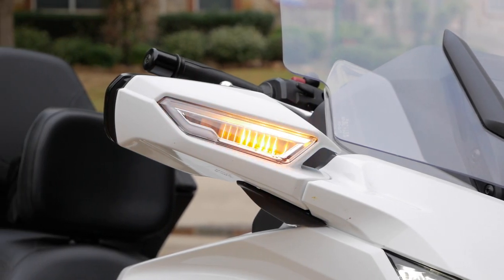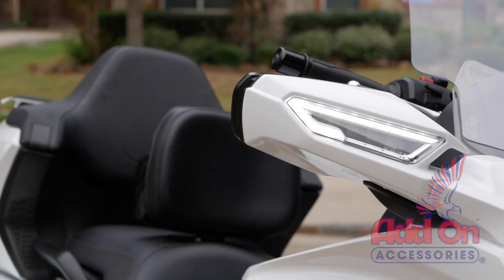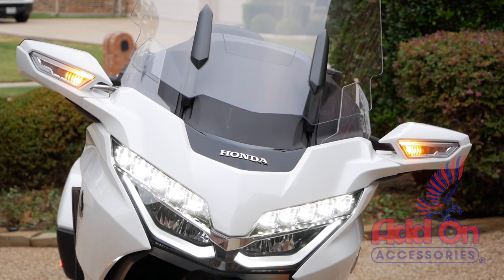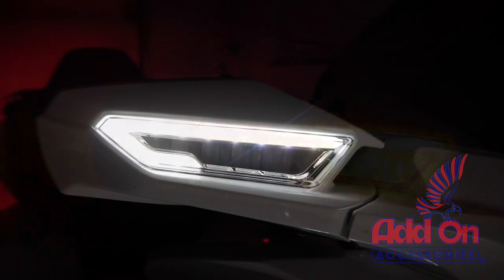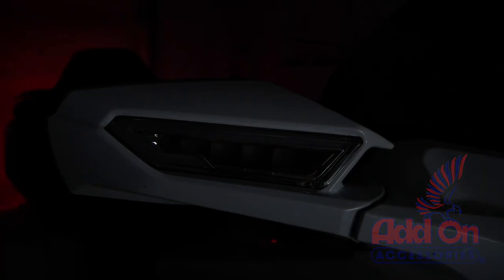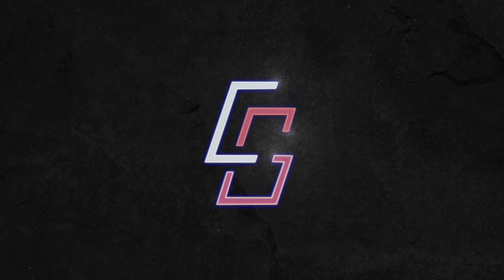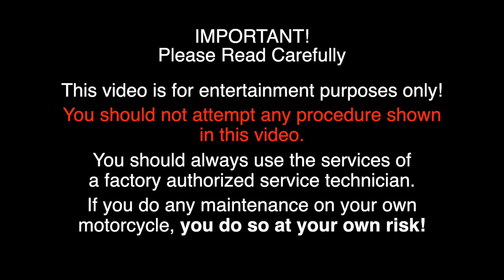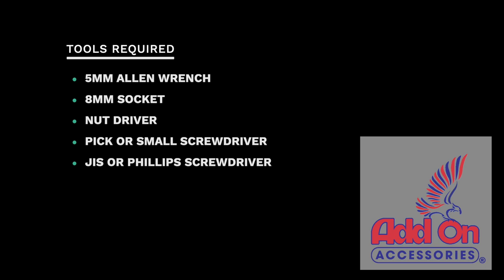Today on Cruiseman's Garage, we're installing these super cool sequential turn signals from Add-On Accessories. Here's a list of tools required to install the sequential turn signals, and this video was sponsored by Add-On Accessories.